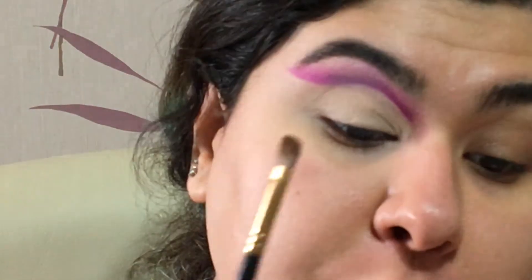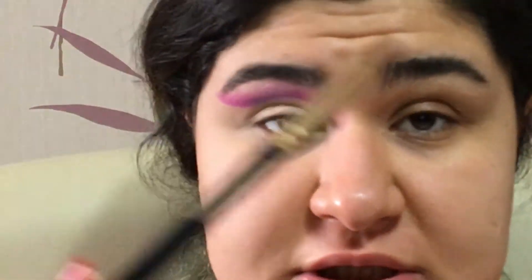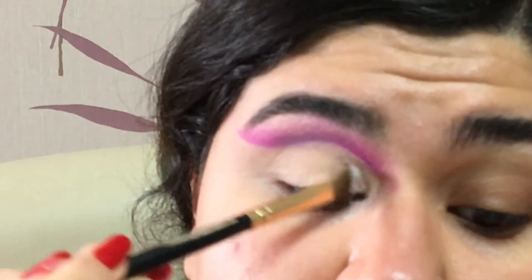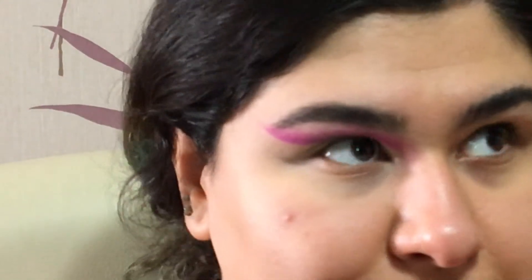I'm gonna keep the lower lash line kind of simple. I'm gonna take a brush and put some powder in these areas. Now we're getting into the eyeliner.